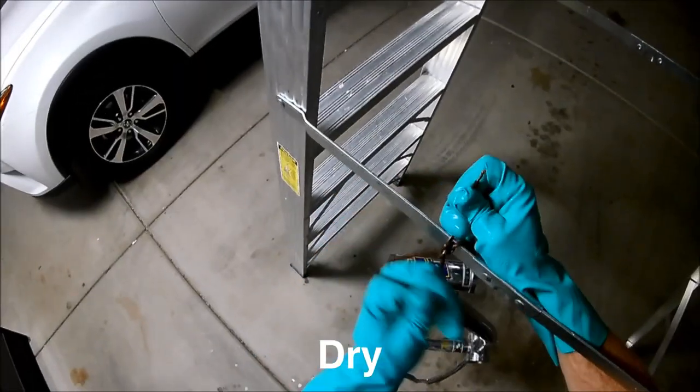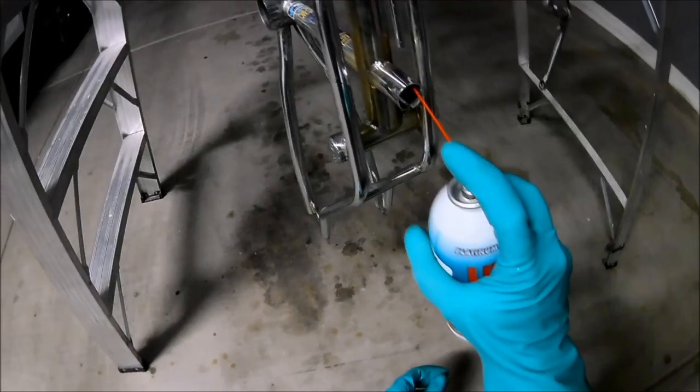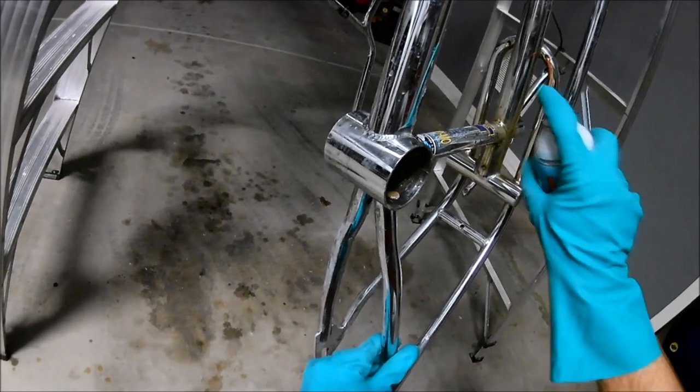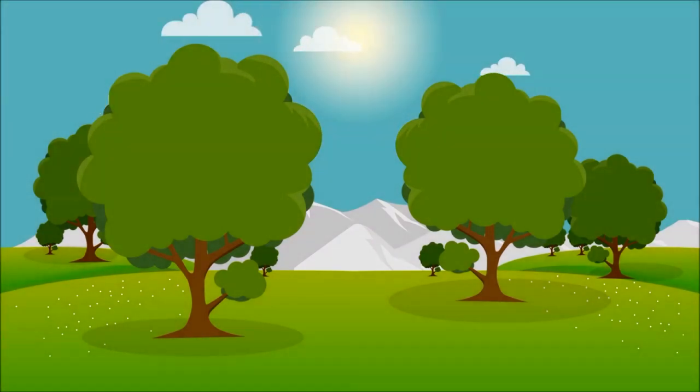Then we can hang the parts up to dry. This is also when to apply the rust inhibitor. Your goal is to coat the parts that are bare metal, such as the inside of the frame. You want to use a liberal amount in all the holes and openings you have access to. This is a lot easier with a completely disassembled bike. I live in Arizona so in less than a day the parts were dry as a bone.